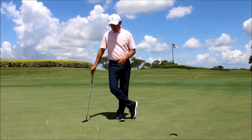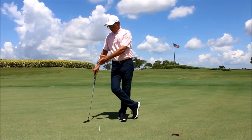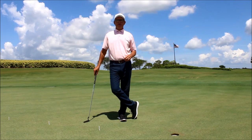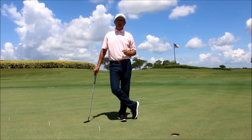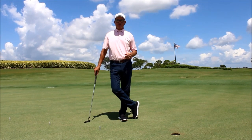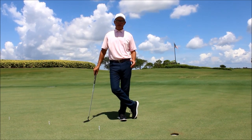Once again, you've got the chalk line drill with the ladder drill combined to help you out with your putting. A little bit of a touch on some of the fundamentals to putting. If you have any other struggles, I certainly would encourage you to go visit with one of your local PGA golf professionals to help you out with your putting.